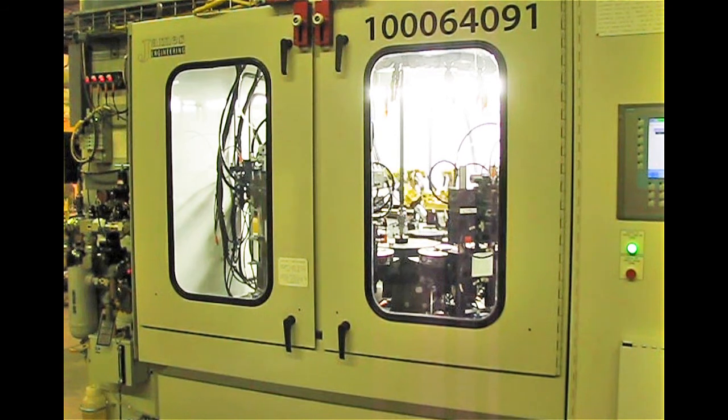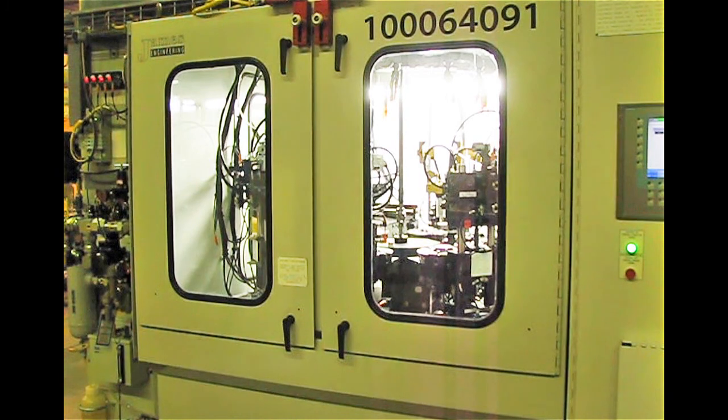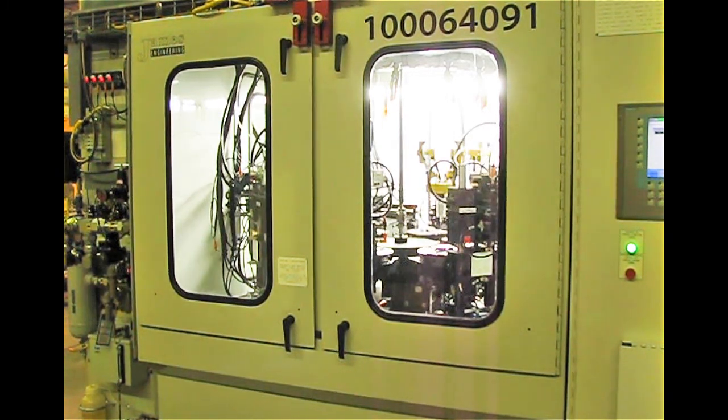This is the 1062-8 Deburr system. I hope you like what you see, and I hope to be talking to you soon. Thank you.